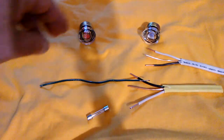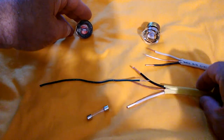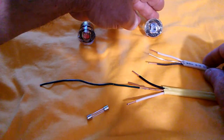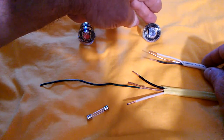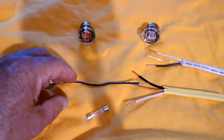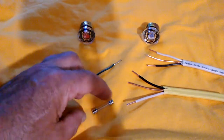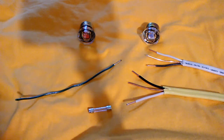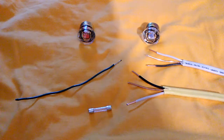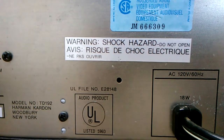Many stereo components do not have line fuses in them. See the size of the filament in the 20 amp — that's meant to protect number 12 wire. This is 14 gauge wire, protected by a 15 amp fuse. The cord on stereo components is only 18 gauge, and the filament is tiny. So we're going to be putting a small fuse inside the stereo component to prevent a fire hazard. It's UL listed without any overcurrent protection of any kind in it.